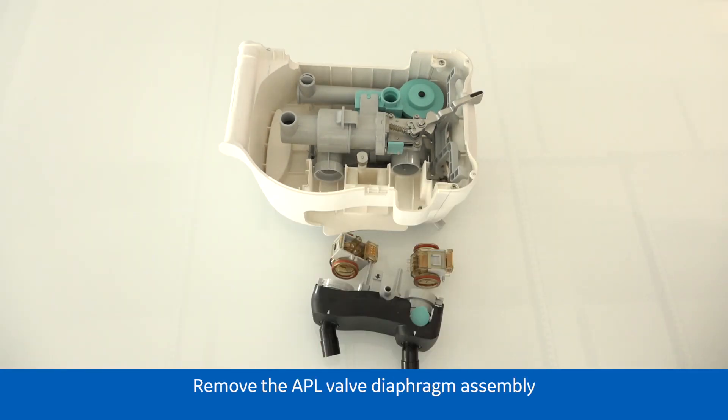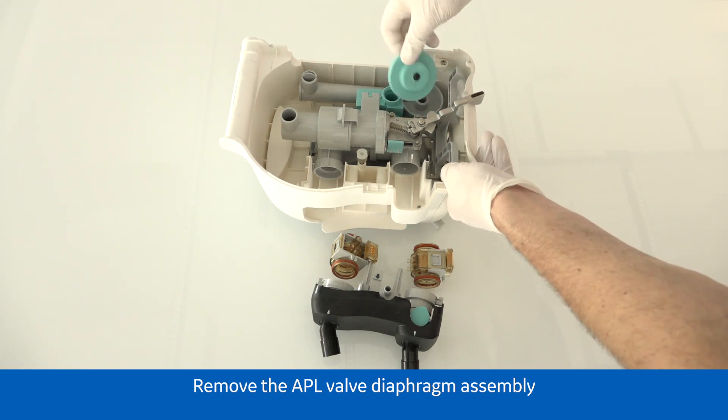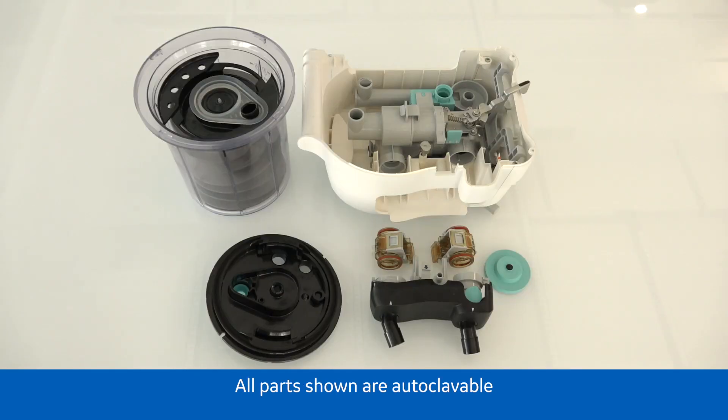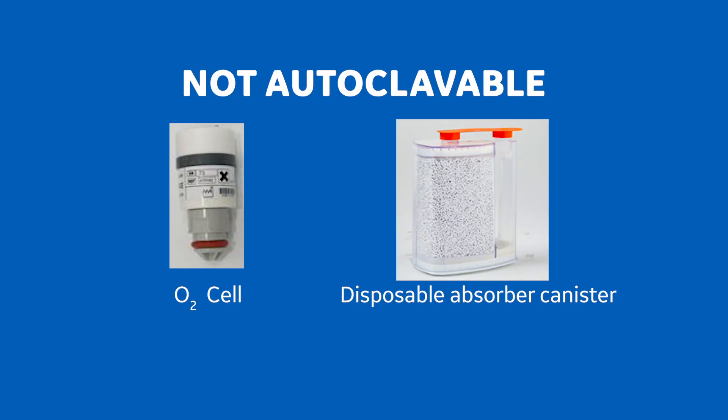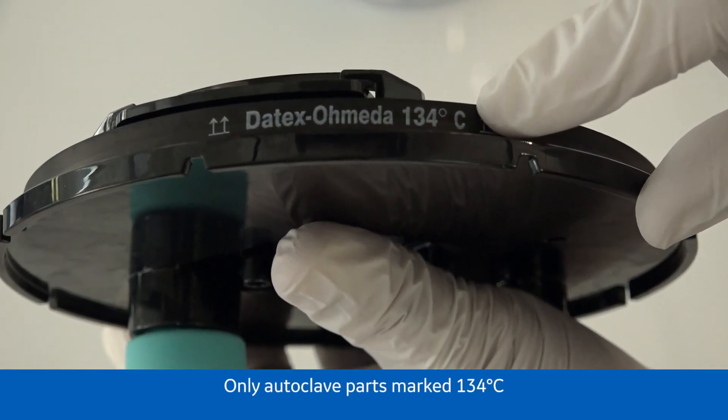Remove the APL valve diaphragm assembly. The parts shown here are all autoclavable. The O2 sensor, sensor cable, and disposable absorber canister are not autoclavable. Only autoclave parts marked 134 degrees Celsius.